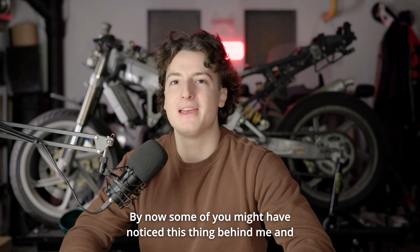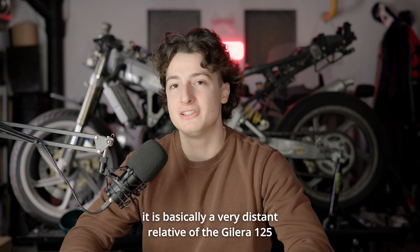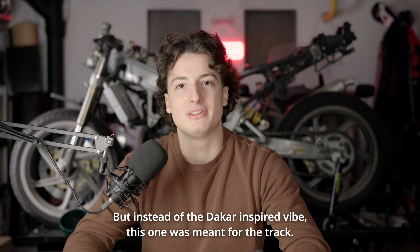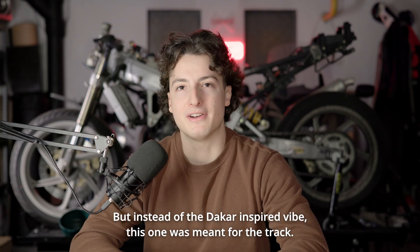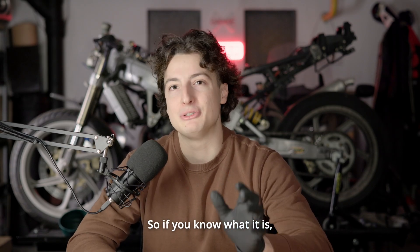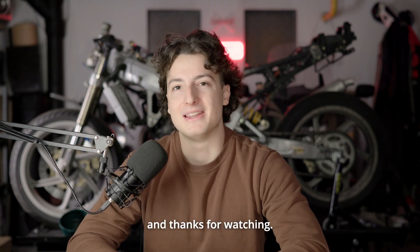Some of you might have noticed this thing behind me — it is basically a very distant relative of the Chilera 125 that I just talked about. But instead of the Dakar-inspired vibe, this one was meant for the track. So if you know what it is, be sure to put it down in the comments below. Thanks for watching.